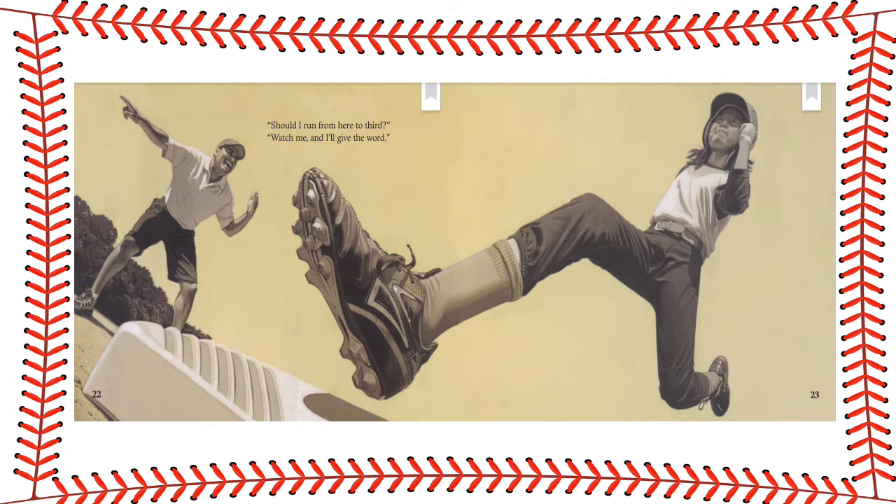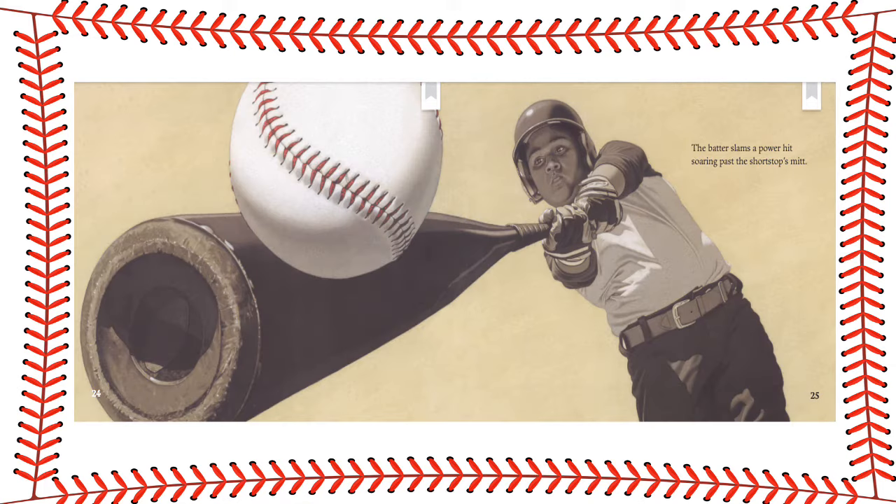Should I run from here to third? Watch me and I'll give the word. The batter slams a power hit. Soaring past the shortstop's mitt.